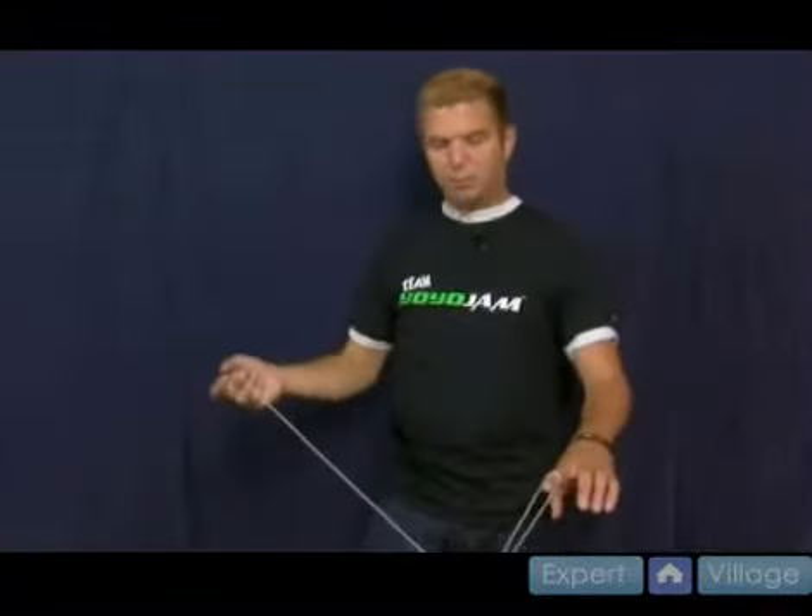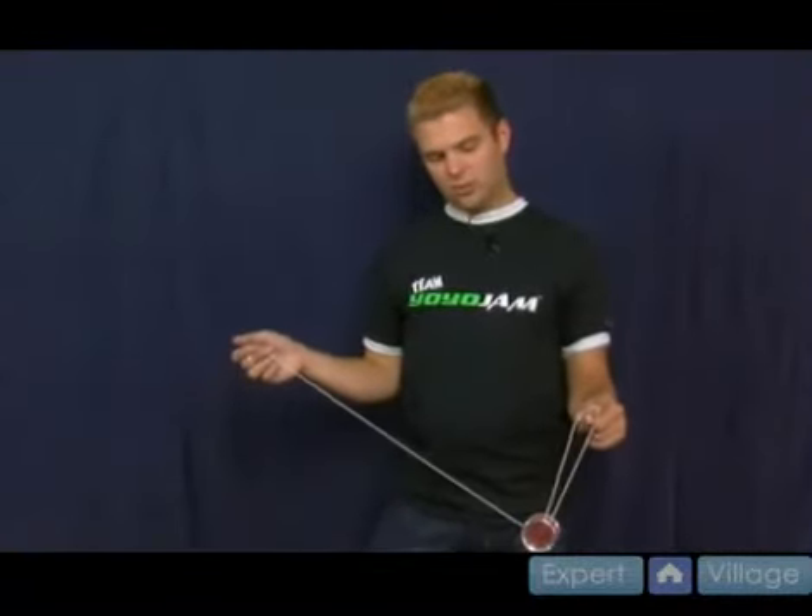Whatever it takes. Just be aware that you might have a knot, so when you throw, be a little bit careful. Make sure it sleeps first. Do a light bind and practice that. It's going to be what I do at most of the tricks you see in the future segments to bind return.